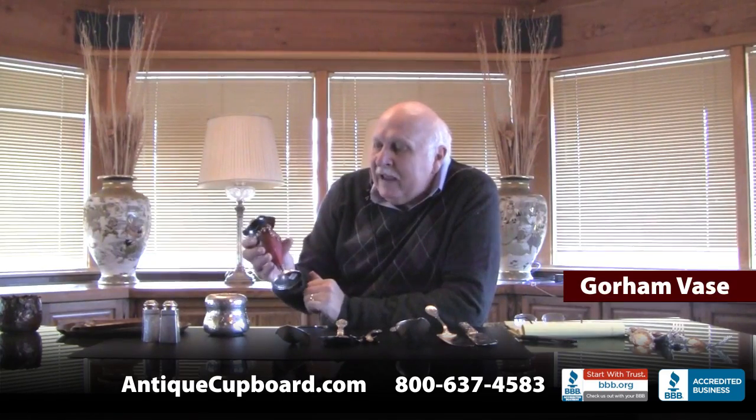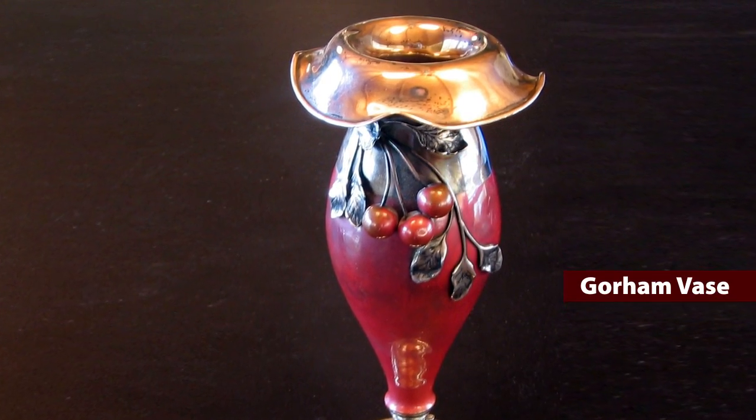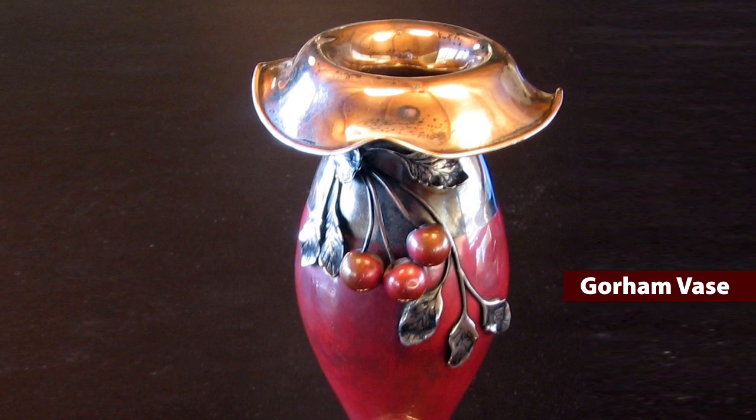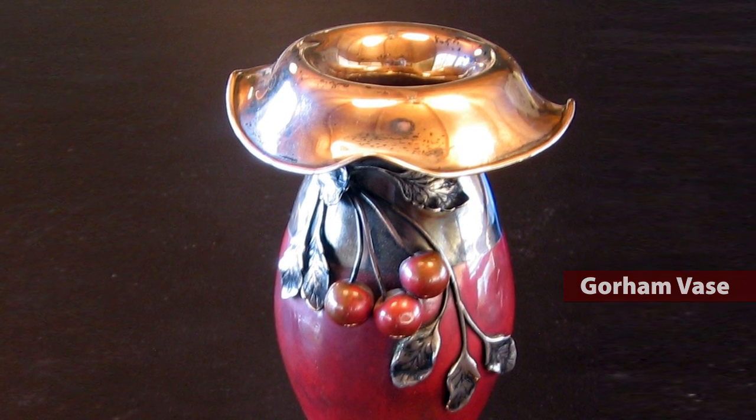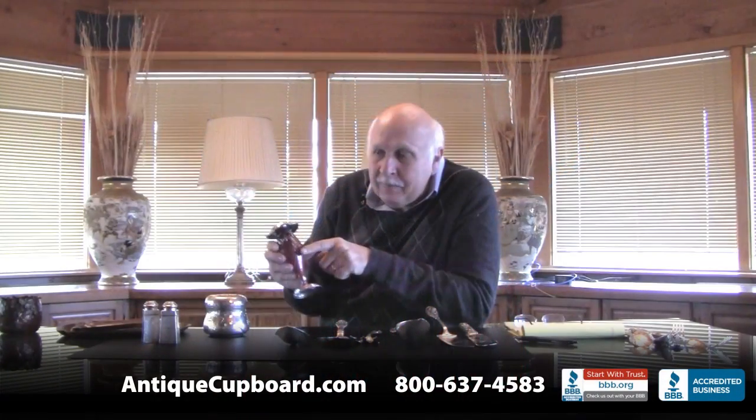Here's a Gorham vase. Enamelling was quite an oriental thing. Here are enameled cherries, an enameled body, and then silver leaves applied. Very Japonesque.